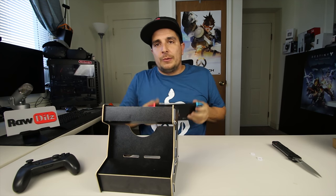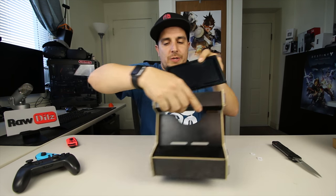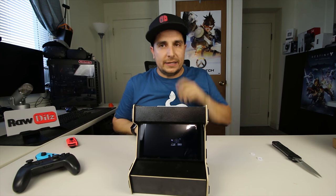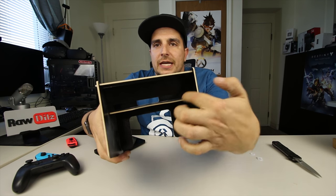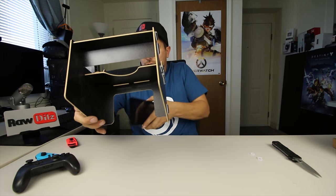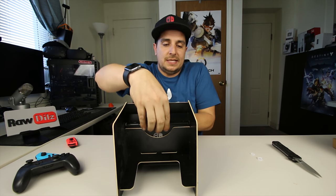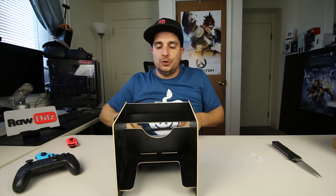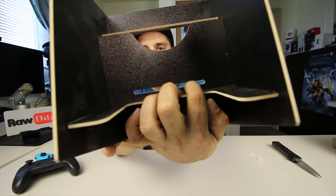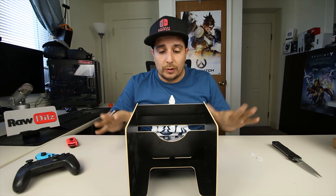Now with our Switch, I'm going to remove the Joy-Cons because it's not going to fit in there with Joy-Cons. All we need to do is just slide it in from the back, just like that. With this thing installed you can see there's a gap right there, and we're going to take our Switch and slide it in through that gap. One cool thing is that we have vents on the back of the Switch, and there are corresponding vents in the back of the cabinet here, so it will be able to suck the air in through those vents and blow it out the top just like it normally would. So this is not going to harm your Switch at all.